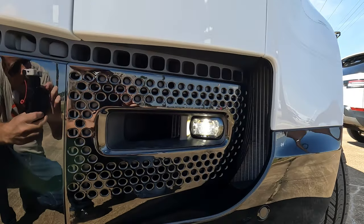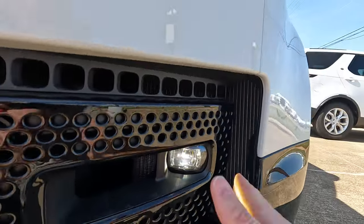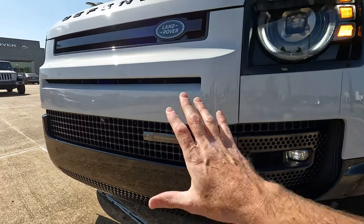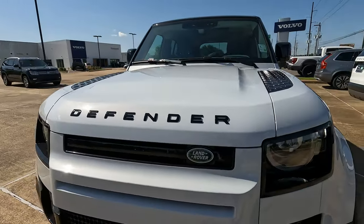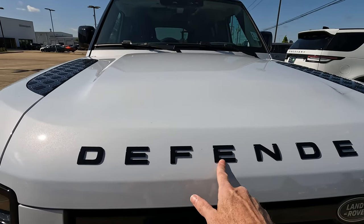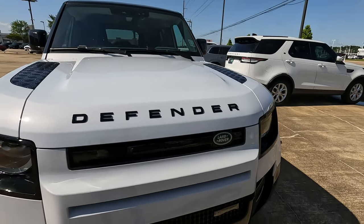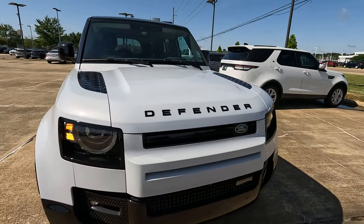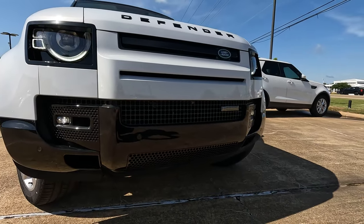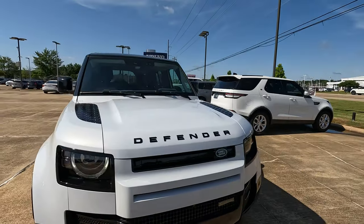You have fog lights on the lower portion of the front bumper, quite a bit of air going in through multiple areas for the engine. The Land Rover Defender logo sits right across the hood — tell me what you think: should that be raised lettering or sunk in? We also have a smaller upper grille with quite a bit of airflow going into the engine bay. Let's open the hood and find out what's under there.